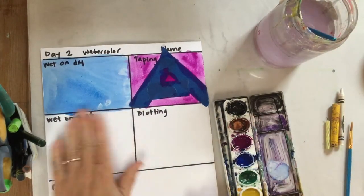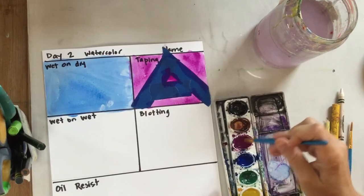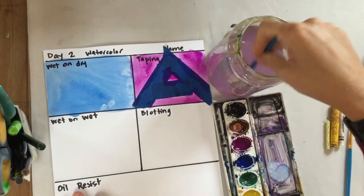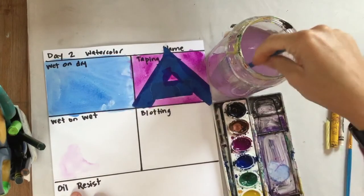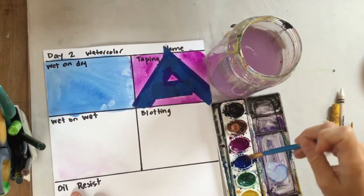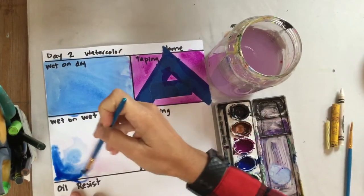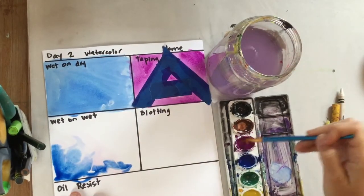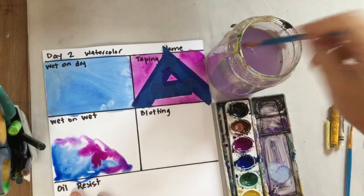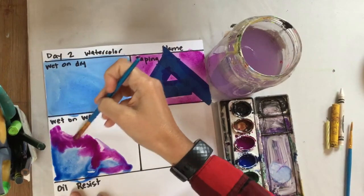Wet on wet — this is my favorite technique. It looks great for backgrounds. If you want a cool abstract background and then paint on top after it's dry, this works really nicely. You start just with water — put some water down first. My water has a little purple in it but that's okay. You don't have a lot of control with this technique. Wet your paper, then take your paint and just add it to the wet area. I have a lot of water down, so I'm not going to add too much more water, just some paint.